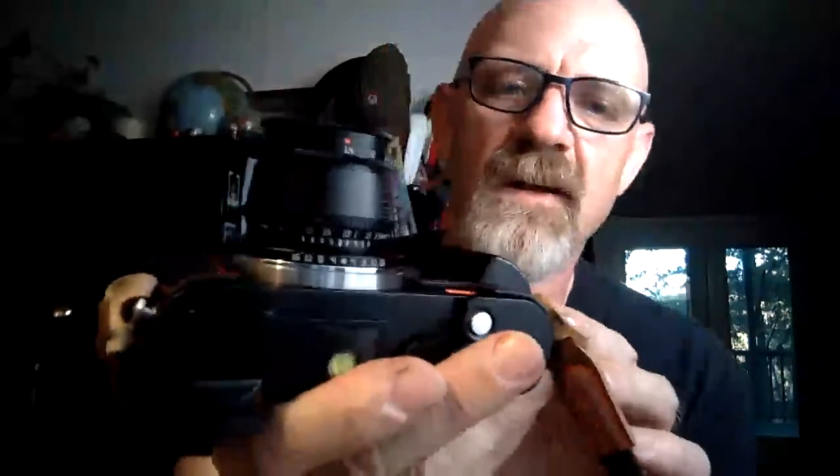It jumps from f/8 straight to f/16. It's also a non-linear aperture — there's f/1.4 then f/2, notice how much space there is between them, and then the space to f/2.8, and then look at the space from f/4 to f/16 — it's basically the same as f/1.4 to f/2. That's probably to save money — they don't have to gear-drive it at a consistent rate, they just mark it and carry on.